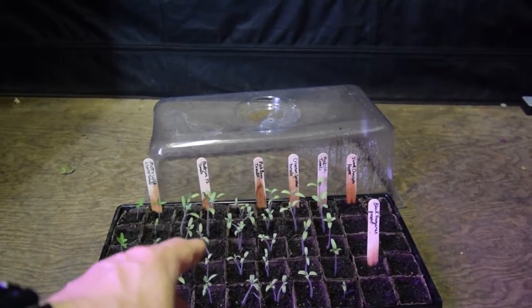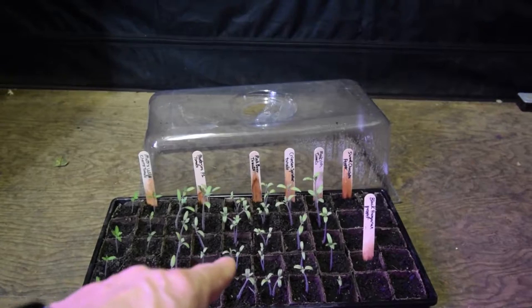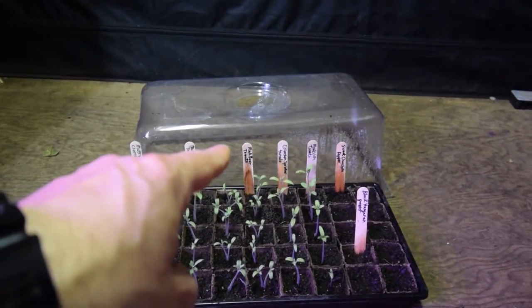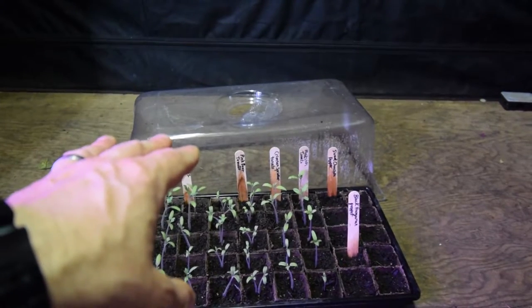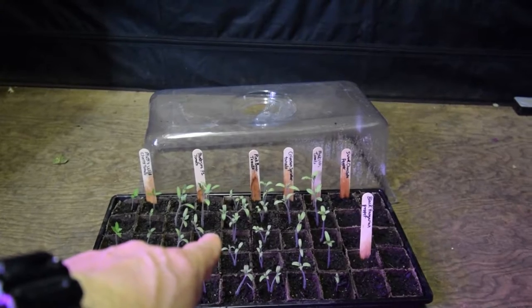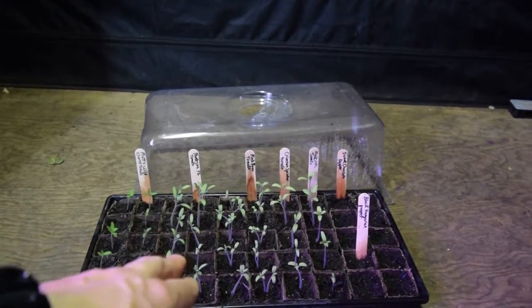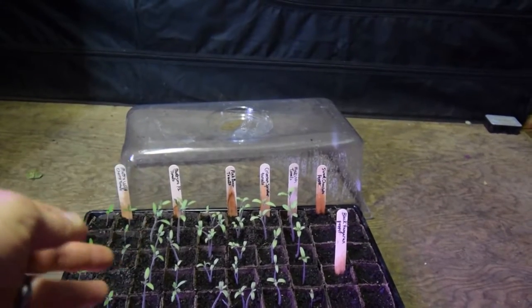I may leave a couple where there's two in a cell just to see how they do, because I do bury these down deep. Once they get tall — hopefully about six inches, maybe 12 inches by the time I put them out at the end of May — I'll bury those down double their depth in the soil, so those two could actually spread out and there'll be two plants instead of one.